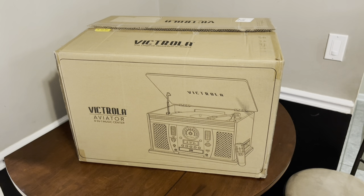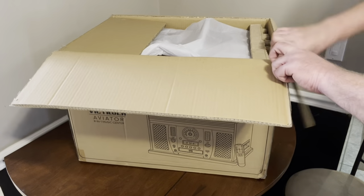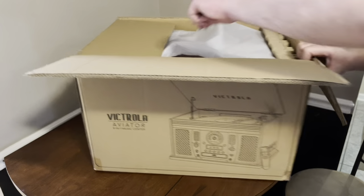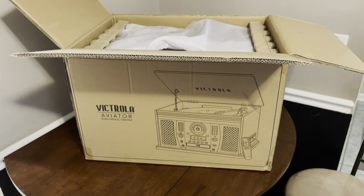We're going to open our Victrola Aviator record player 8-in-1. It's got all kinds of stuff in here — let me get it out of the box for you and show you what it looks like.